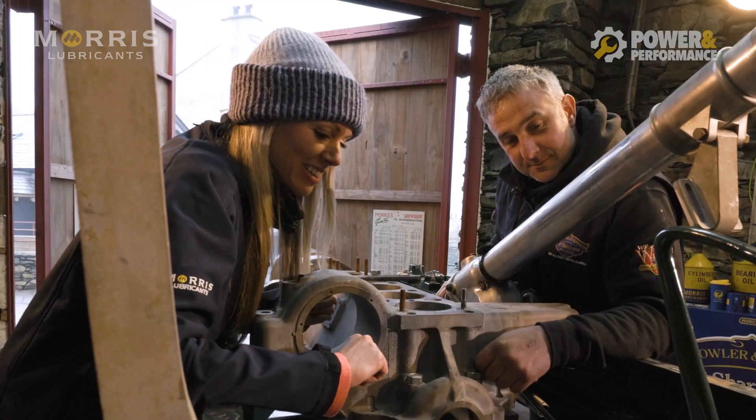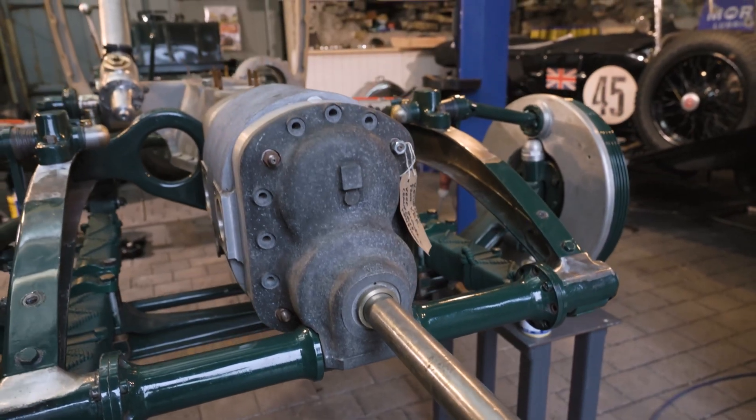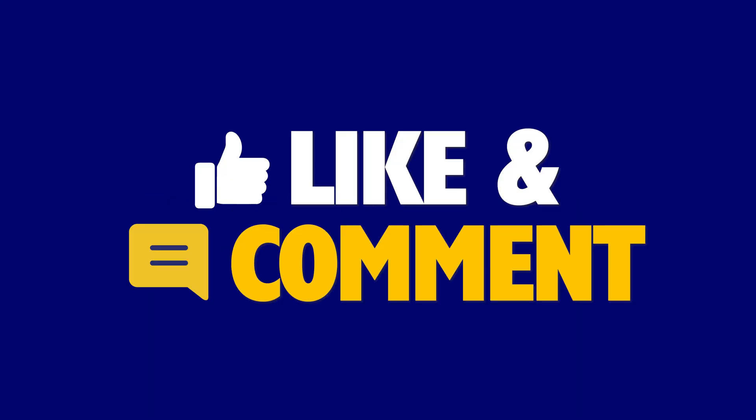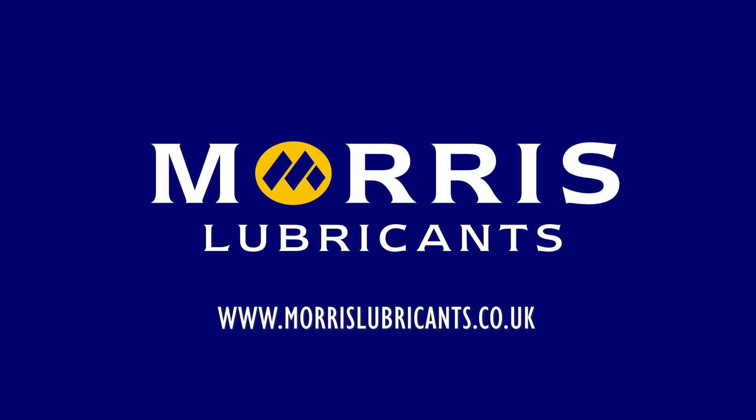Sorted! Cup of tea. Don't forget to like, comment and subscribe so you don't miss an episode.